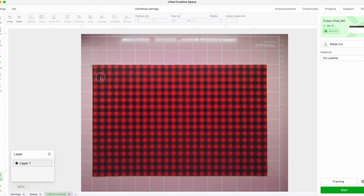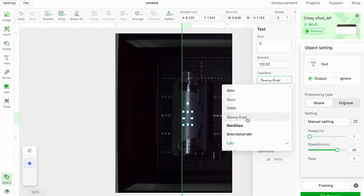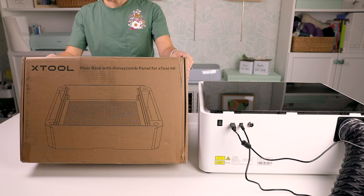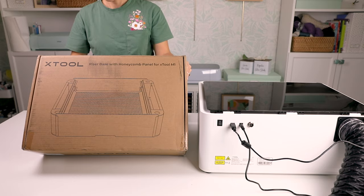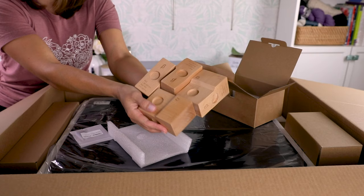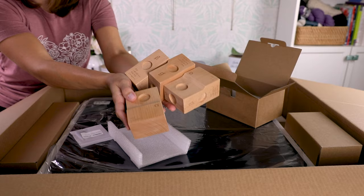What I love most about the M1 is that it has a 16 megapixel camera inside the machine, and this gives you a preview of your material in real time. This makes it super simple to size your designs and see exactly how they're going to look on your material. I also received the riser base with a honeycomb panel, which lifts up the machine to work on larger projects. If you don't have the riser base, Xtool does give you wooden risers so you can use those instead.